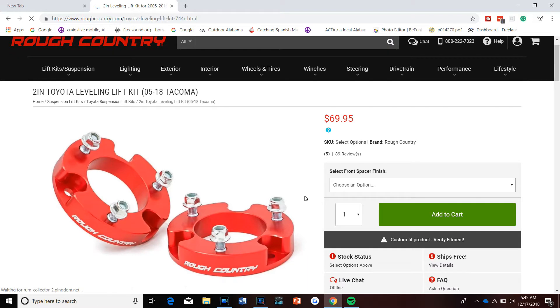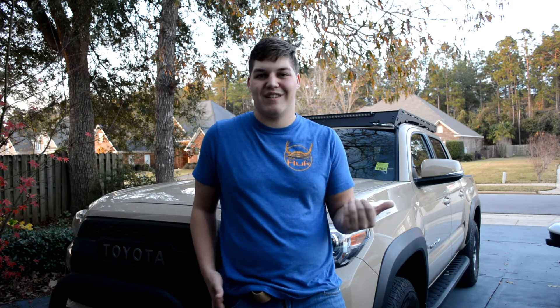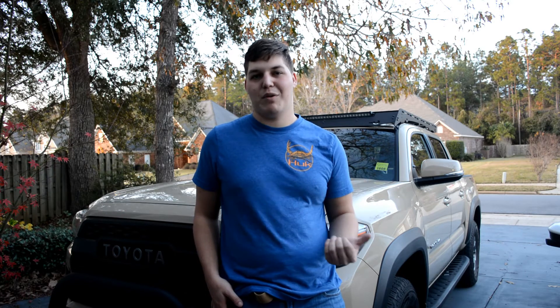Essentially, the thing that gives a truck a lift more so than that kit is just 33-inch tires, and since I don't plan on putting 33s on this truck anytime soon, I don't think it's necessary for myself. And with the 2-inch leveling kit, I could probably fit 33s under here just fine or with just a slight bit of trimming.